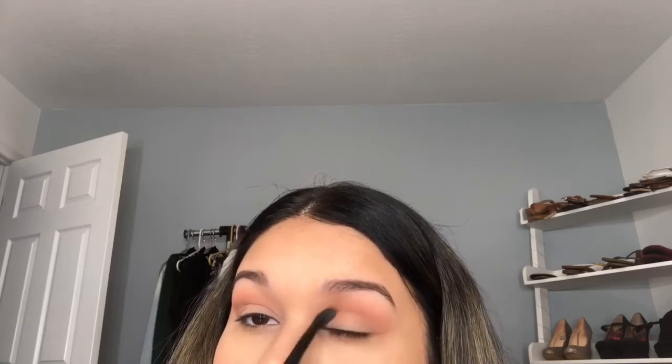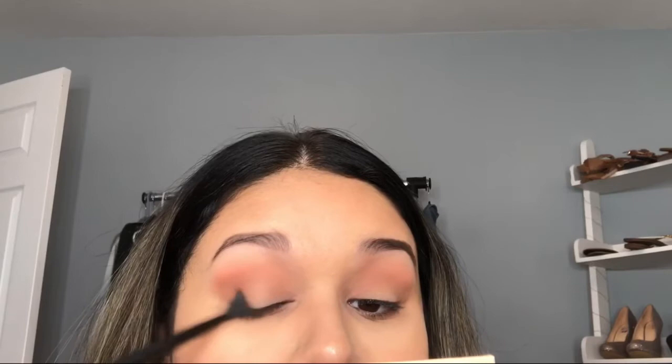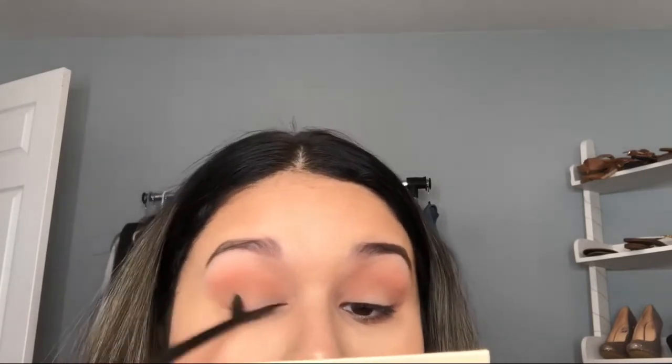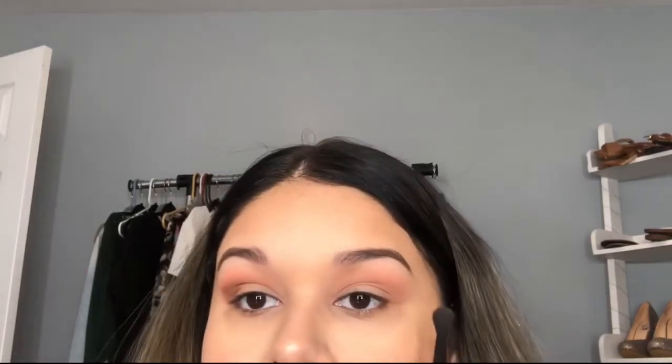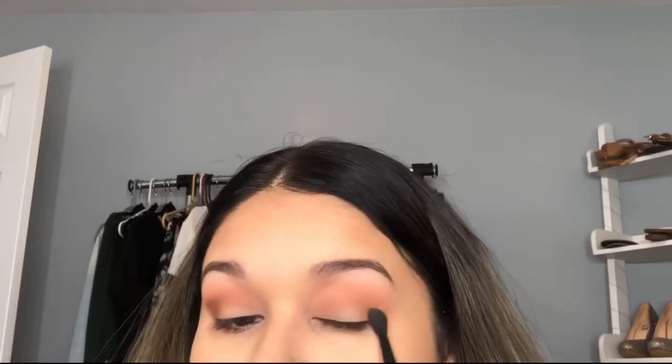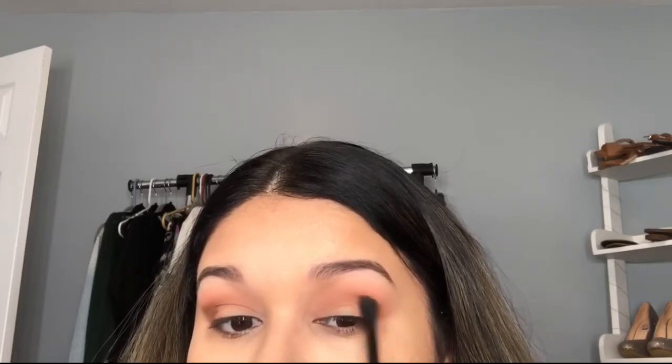I decided to find a different brown from another palette and used the darkest brown shade from my Anastasia contour kit on my outer corner and into my crease. This is the type of brown I was looking for — not a really dark brown, but dark enough where you can tell on the eye, just to smoke it out a little bit. I'm really happy I used this shade; it made the eye look so much better. It's a bummer this palette didn't have a dark enough brown like this.